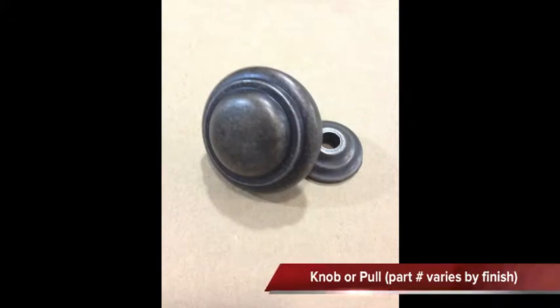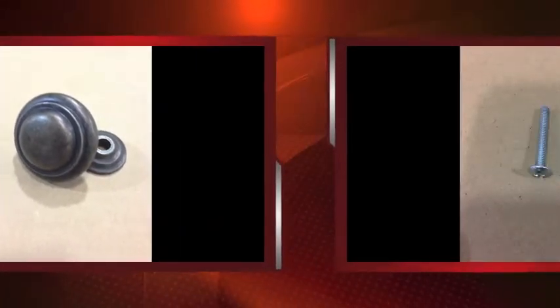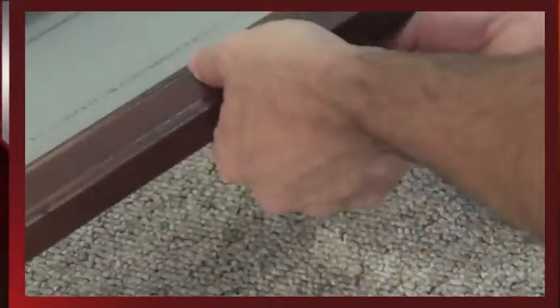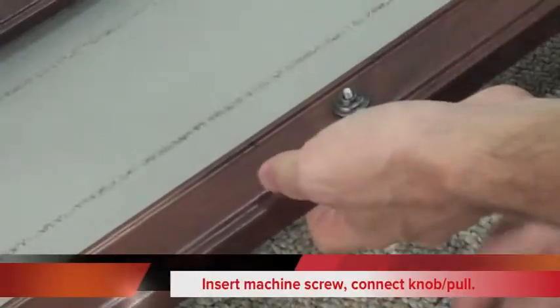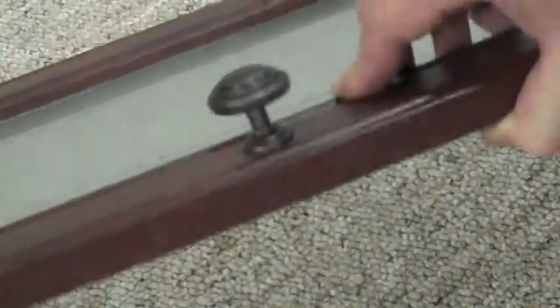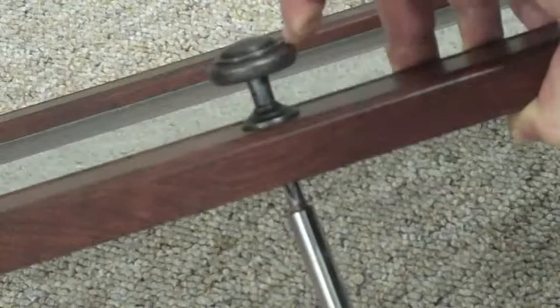Next, we'll install our doorknobs or poles, which may look different than what's pictured depending on which finish you're using. We'll use a machine screw, which you'll need to check in the instruction book to make sure you have the right length. Just push the machine screw through and tighten the knob — it's pretty simple. Then just screw in the back to make sure it's extra tight.